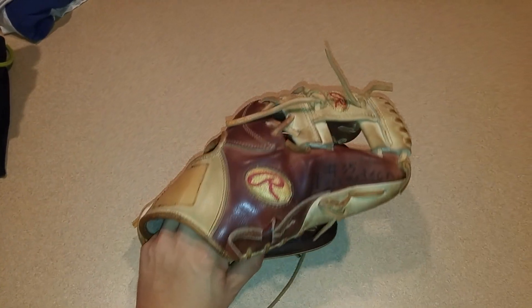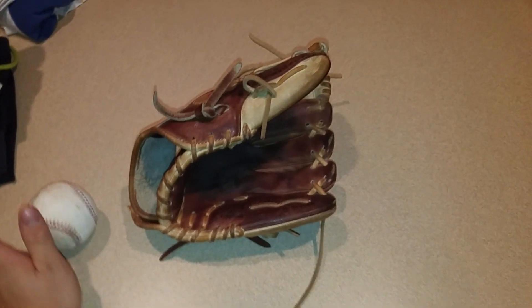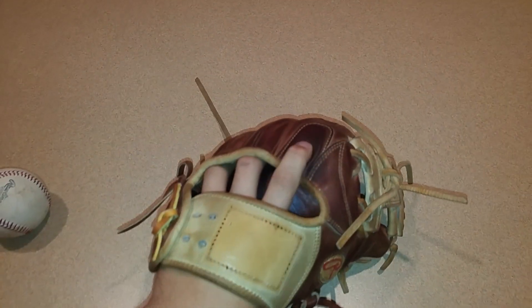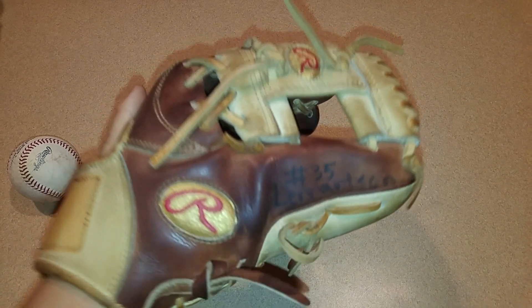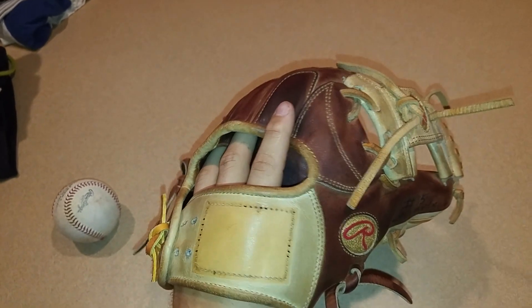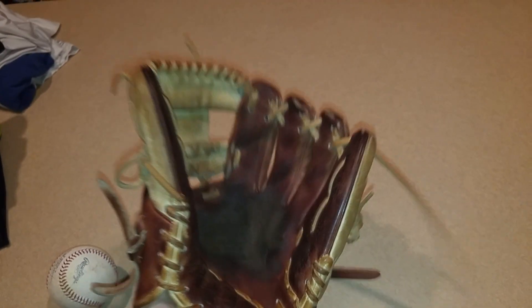Hey guys, doing a Pro Preferred update slash review, so let's get into it — just gonna be a quicker video. I've been using it a lot lately outside; it's been nice out. I got the gold labels — really comfortable gel pad. This comes with the red labels but I modified it to how I like.